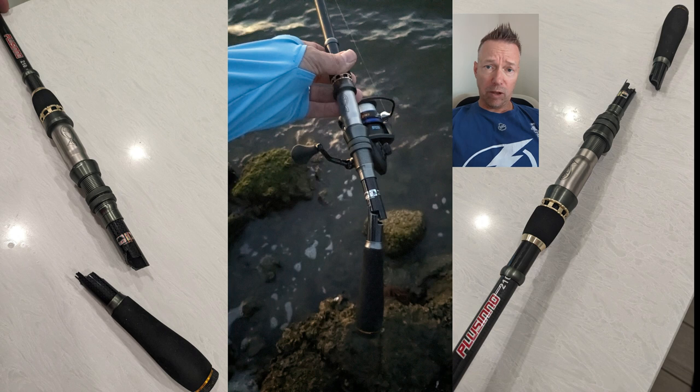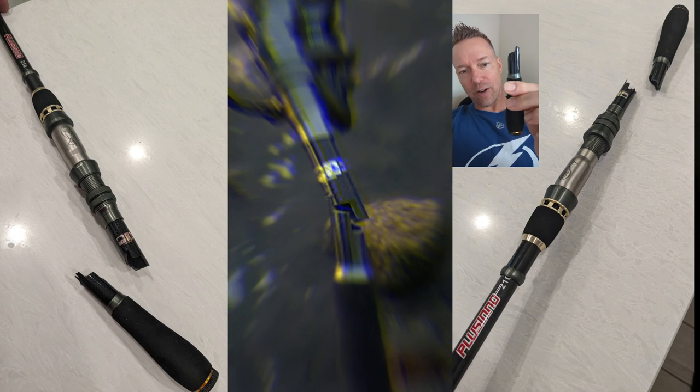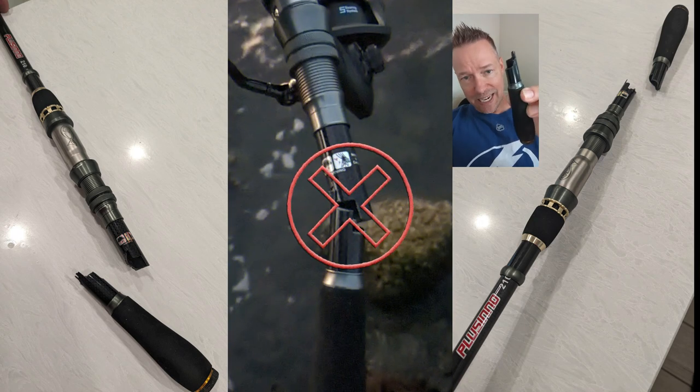I switched out the reel because it still wasn't working and I hadn't heard anything back from customer service. I tried to go fishing again with the collapsible rod, and on my very first cast, the base of the rod shattered and snapped off in my hand.